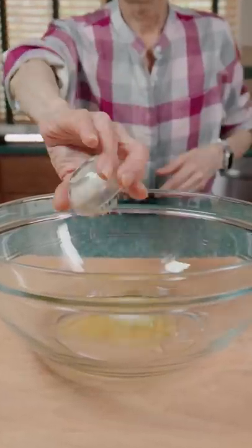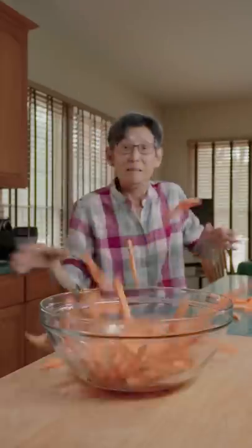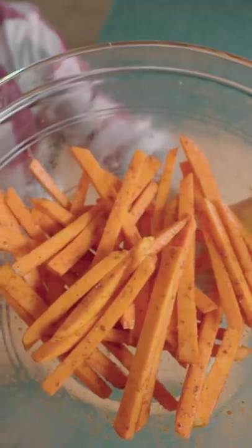Grab a bowl, add in oil, salt, garlic powder, paprika, and black pepper. Give it a quick stir and shoot in the fries. Give him a flippity-doo-dah till fully coated.